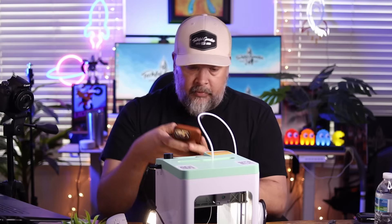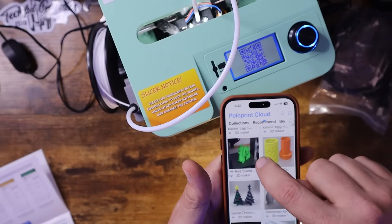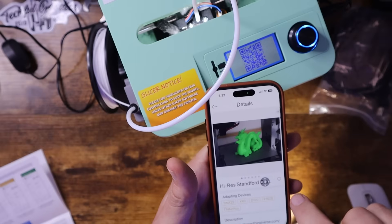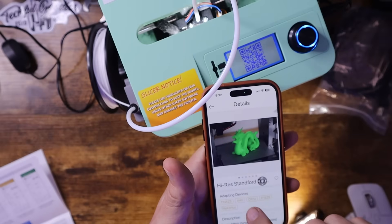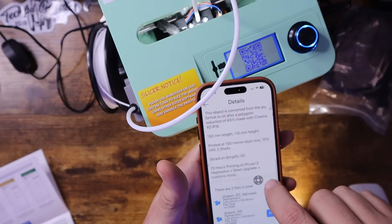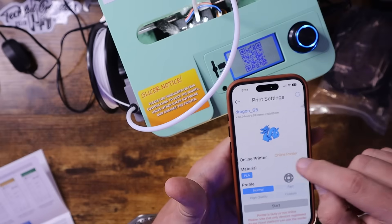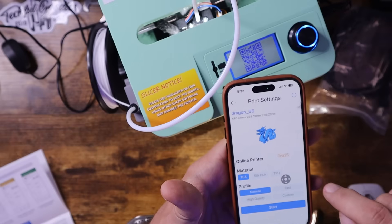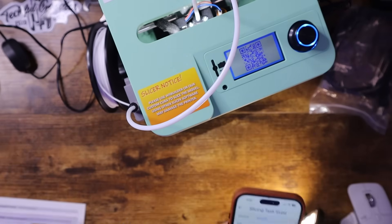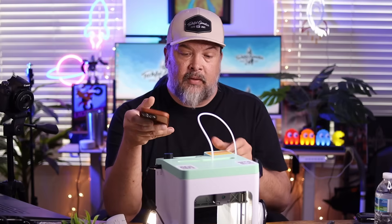Now we should be able to print some stuff. I want to pick something from their library that will fit in this device — I'll try this little dragon. It'll work for the Tina 2S, so we click print, pick the Tina 2S, and hit start. And I got an error. This is why I kind of set these things up and test them with you guys — there is no TF card. What this system does with the app is it actually downloads to the storage card.